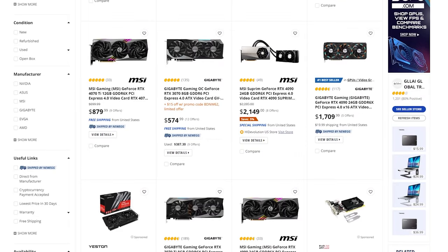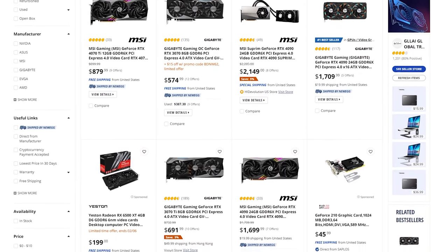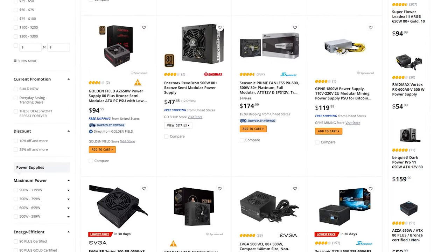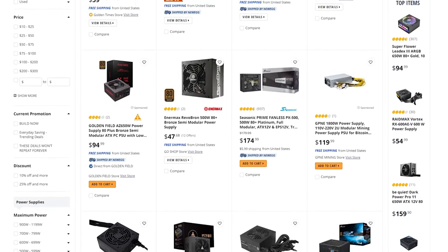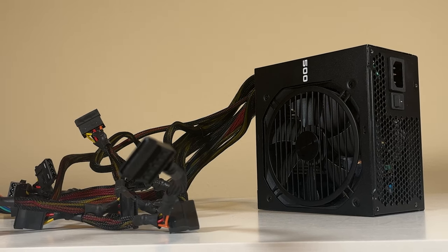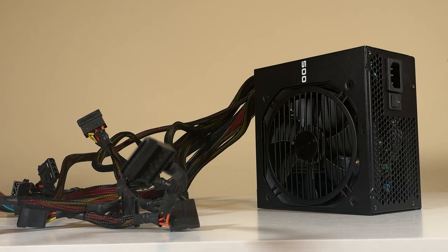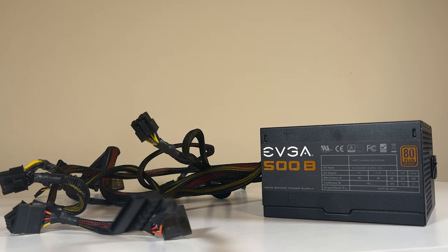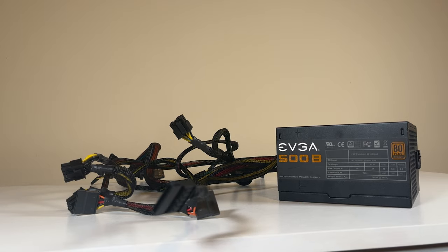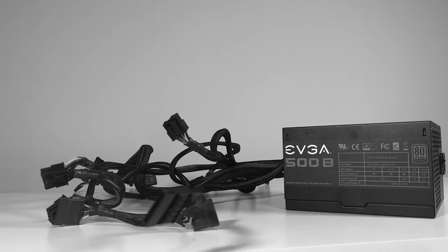While it seems like every graphics card these days needs a 600W-plus power supply, the one I've selected only requires a 500W one, and so that's what I've opted for. This EVGA 500W 80 Plus Bronze certified power supply is a great budget option. Yeah, it has captive monster cables, but considering how much it costs, I'd say it's 100% worth it — and it kind of fits our RGB lighting.